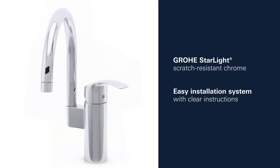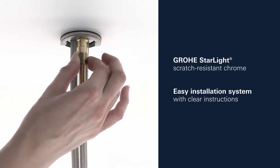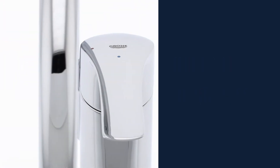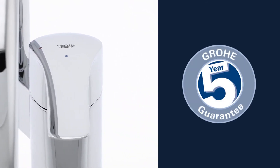This stylish tap also includes our gleaming Grohe Starlight Chrome Finish and an easy installation system. And you can be certain of the outstanding Grohe quality, all backed up by our 5-year warranty.